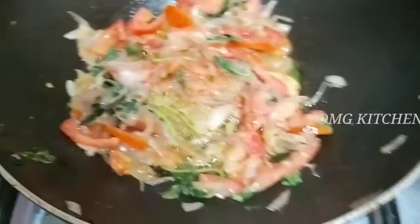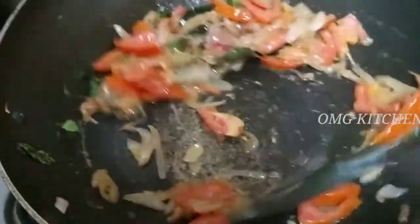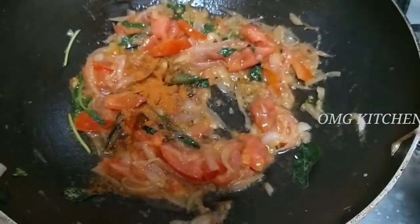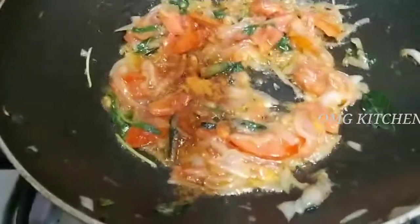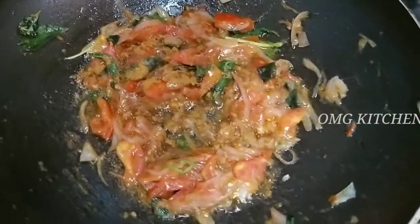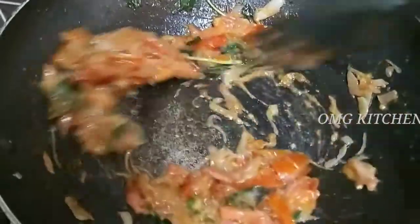Now let's cook a nice dish. Let's cook some good things. We will cook — add 1 tablespoon of sauce, 1 tablespoon of sauce. Let's mix it well.